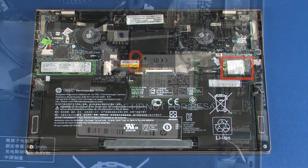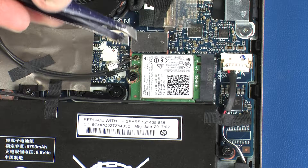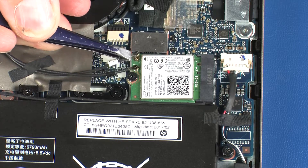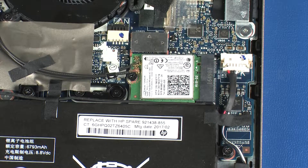Make careful note of which cable is connected to each connector on the wireless module for later replacement. Carefully disconnect the wireless antenna cables from the wireless module by grasping the connectors with a small pair of needle-nose pliers or tweezers.